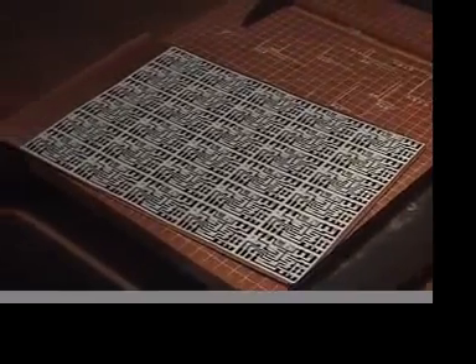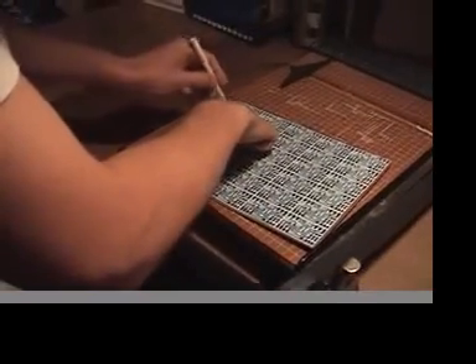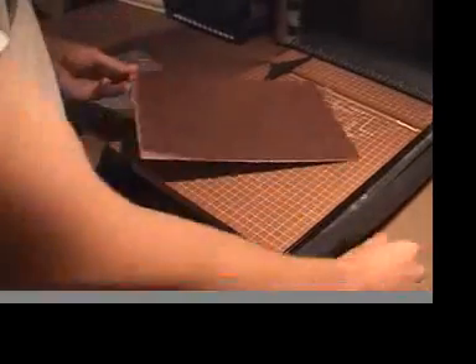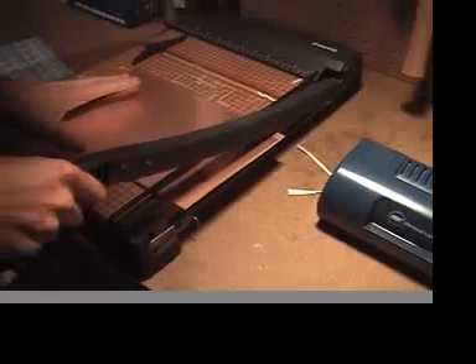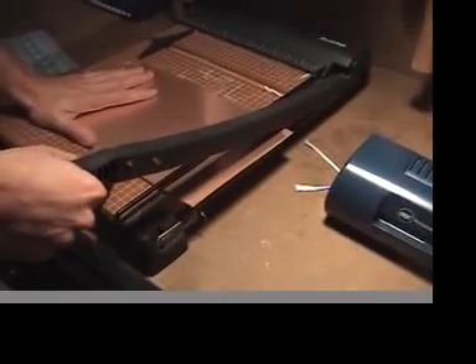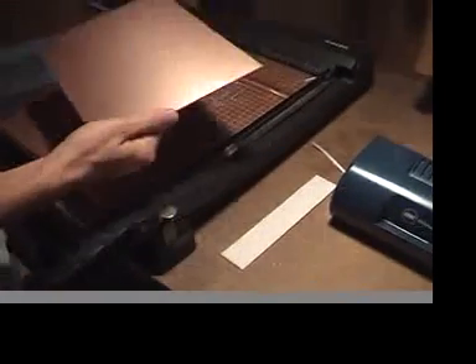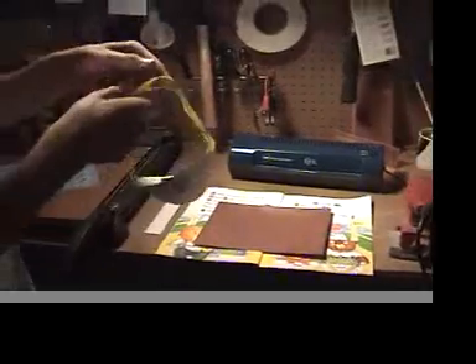We've got a little bit of a chunk left over and what we can do is save that chunk. Draw with an erasable marker — it helps to hold this down so it doesn't move — and voilà, a nice chunk that fits our design. You should probably use a dust mask if you have one, and you should have your safety glasses on.